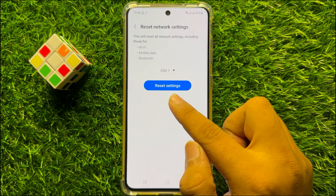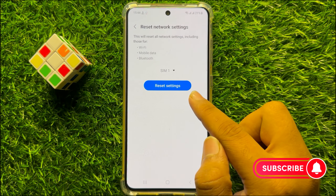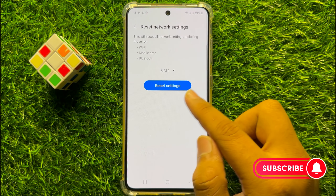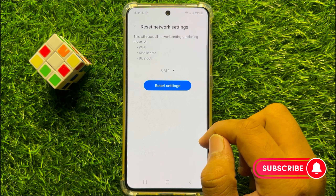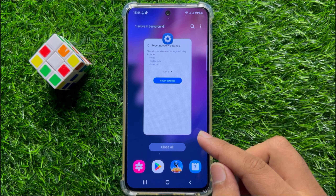Now again click on Reset Settings to confirm. When you click on Reset Settings, it will reset all your mobile settings but it will not delete any data from your mobile. So I hope it will fix your problem. Thanks for watching the video.